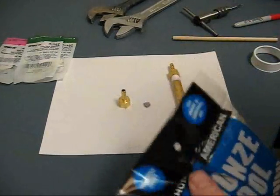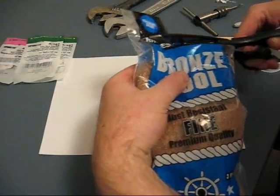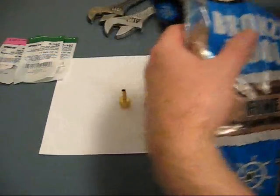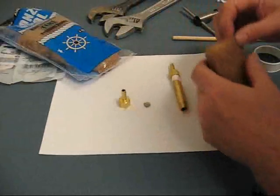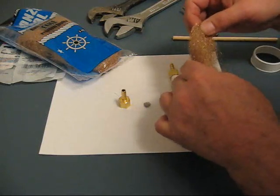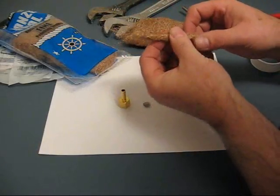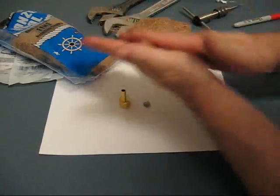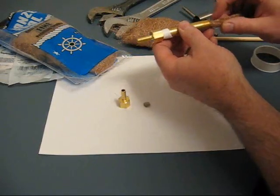The next step is to get the bronze wool out and stuff it into the tube. What I'm going to do is just kind of peel it off and put it in in sections. I've peeled some of the bronze wool off and just rolled it up into a kind of a tube so I can start stuffing it in.